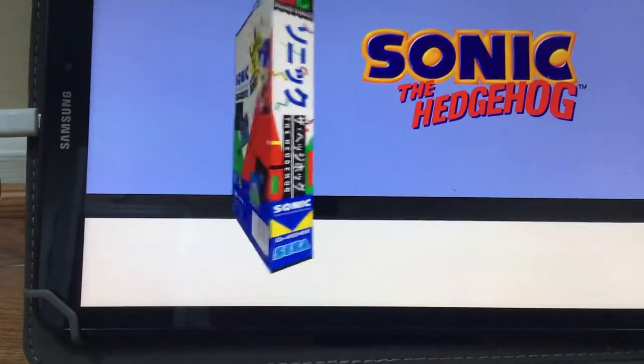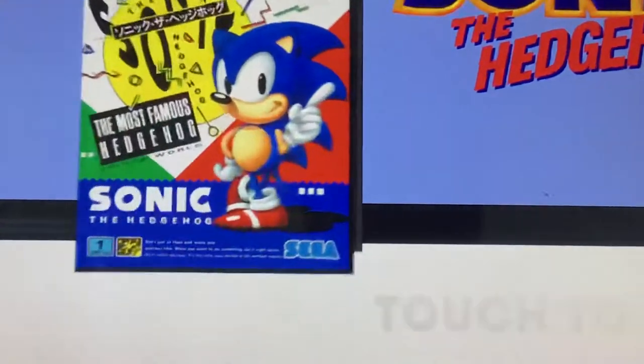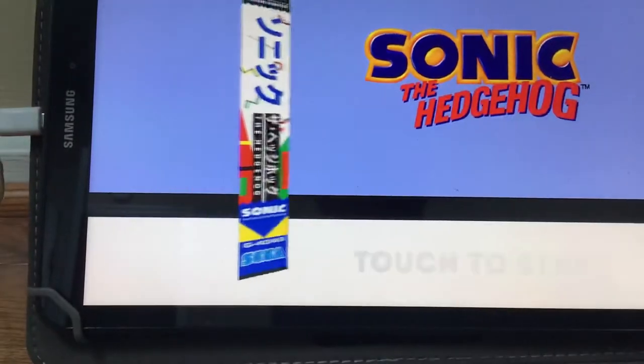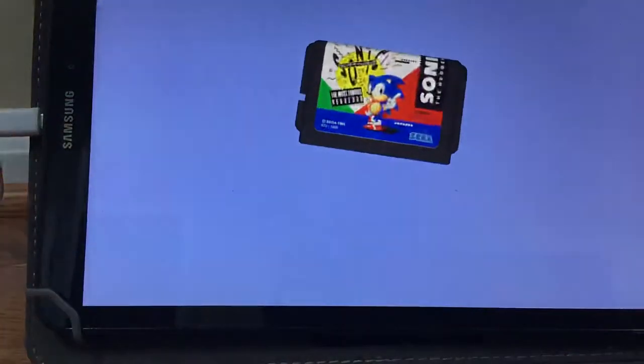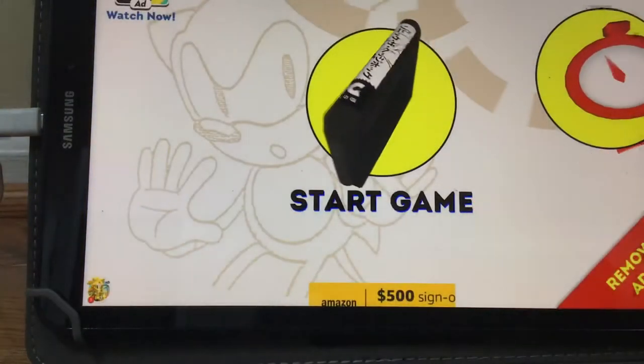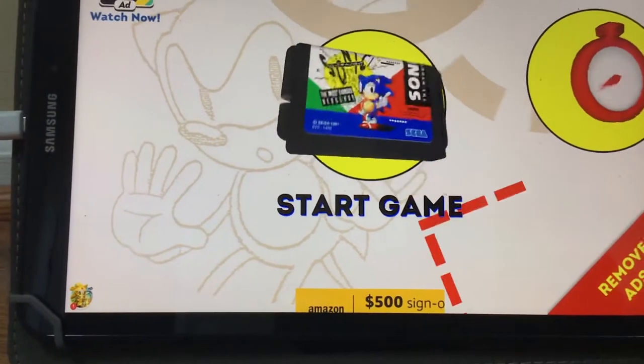Hey! Why is it like this? I thought I was playing Sonic 1 on the camera. I don't know why it's like this, but it will be like this in future episodes.